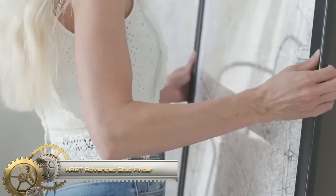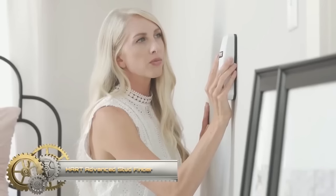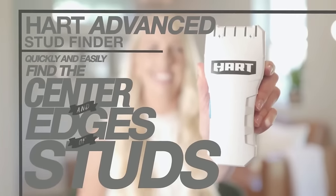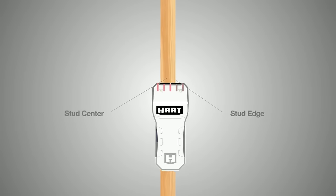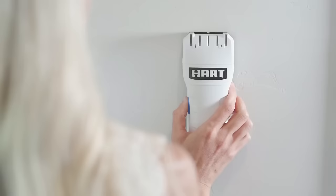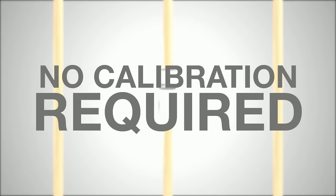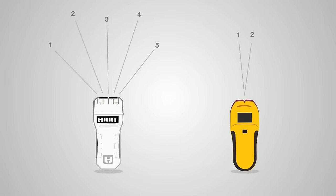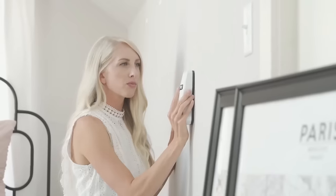The Heart Advanced Stud Finder is a versatile and user-friendly tool designed to locate studs, metal, and live electrical wires behind walls. It offers a large, easy-to-read display that clearly indicates the type and location of the detected object, and emits an audible alert when an object is found. Simply turn it on, select the desired mode — stud, metal, or electrical — and glide it back and forth across the wall. When an object is detected, the display illuminates and an audible alert activates, allowing you to mark its location accurately.